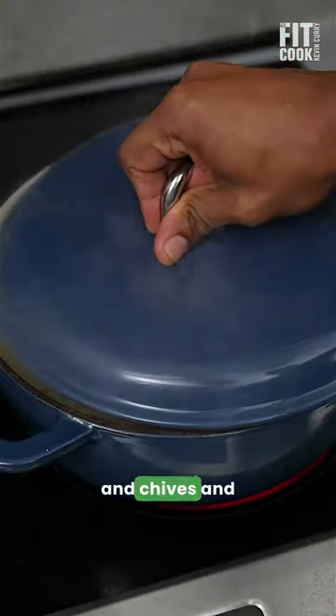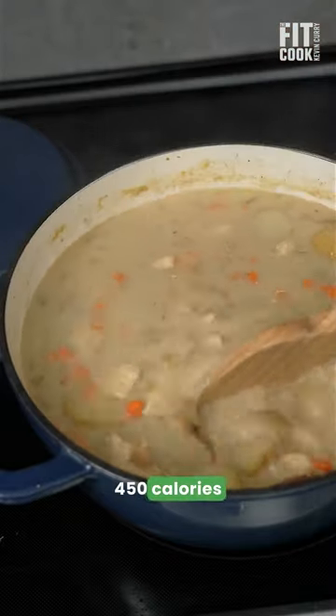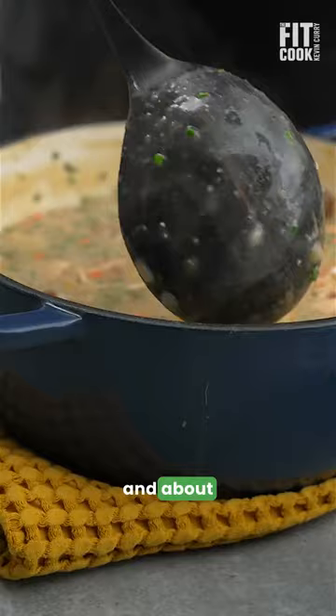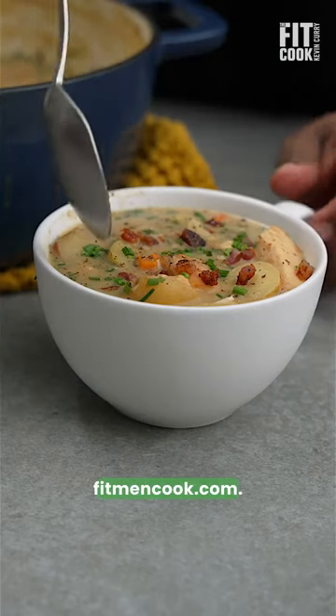Fold in the bacon and chives and it's a light, comforting soup that's less than 450 calories with over 40 grams protein, less than 40 grams carbs, and about 15 grams of fat per serving. It's a winner. Full recipe on fitmencook.com.